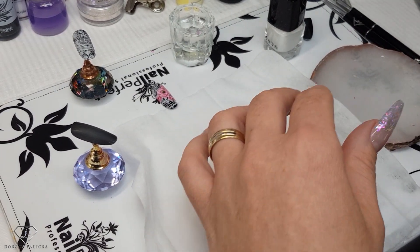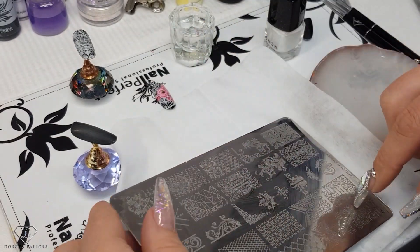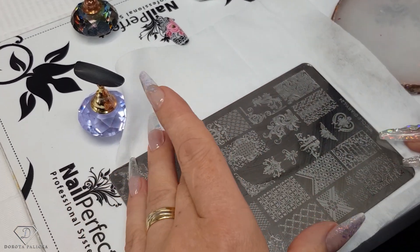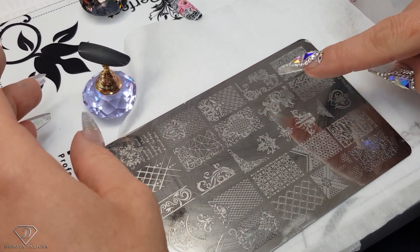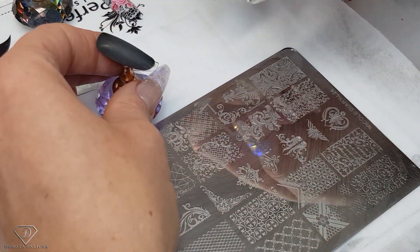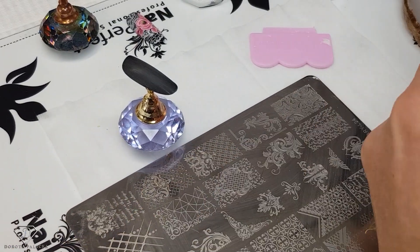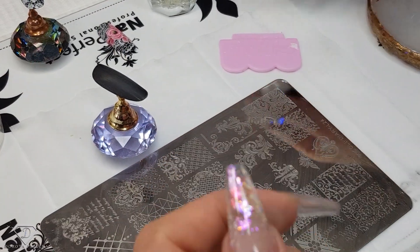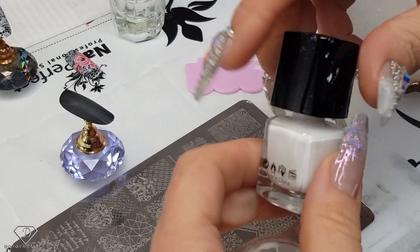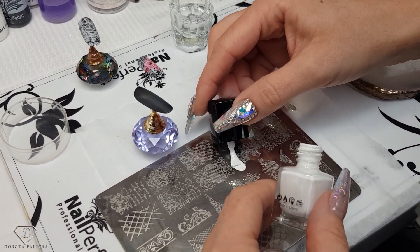So I've got some nice stamping plates with some laces, and that's what we are going to use as a background. I think I'm going to go for this one, for a change, just so it's slightly different.